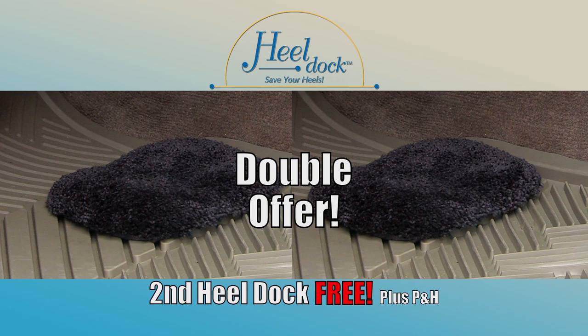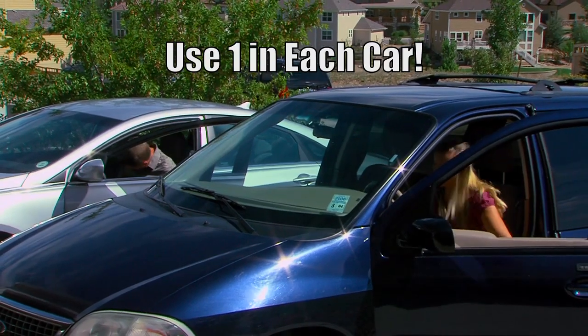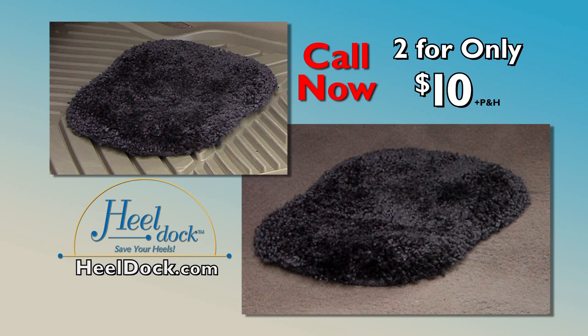Just pay separate processing and handling. You'll also get a 30-day money back guarantee. Use one in each of your cars or give the Heel Dock as a gift to anyone who cares about their shoes. Call today to get not one, but two Heel Docks for only $10. This offer is not available in stores, so order now.